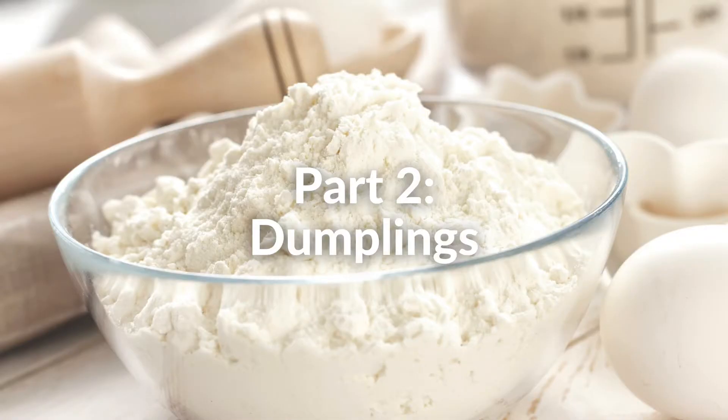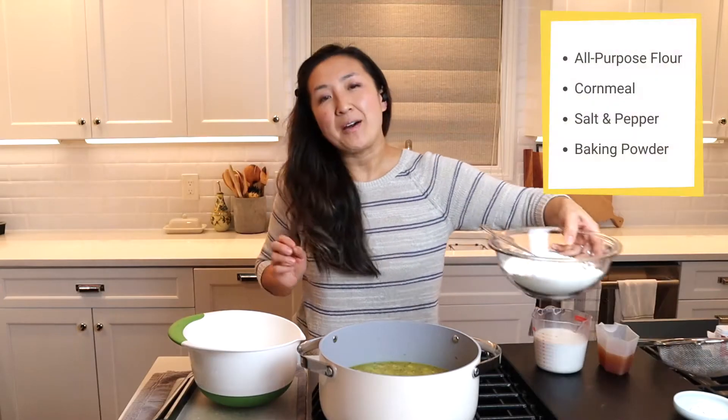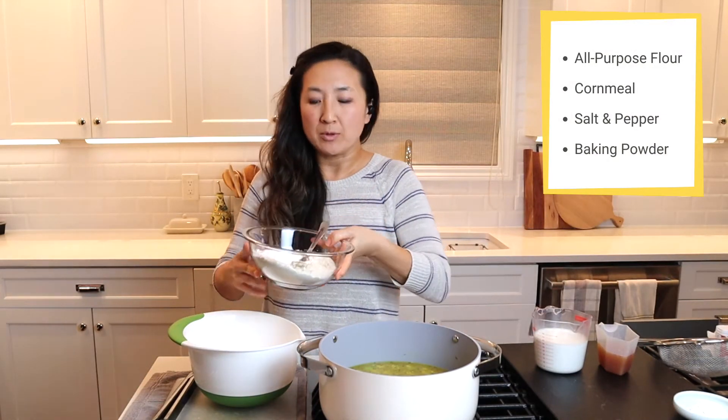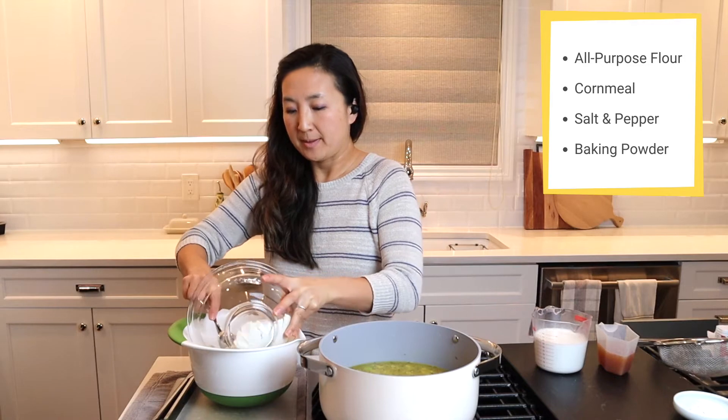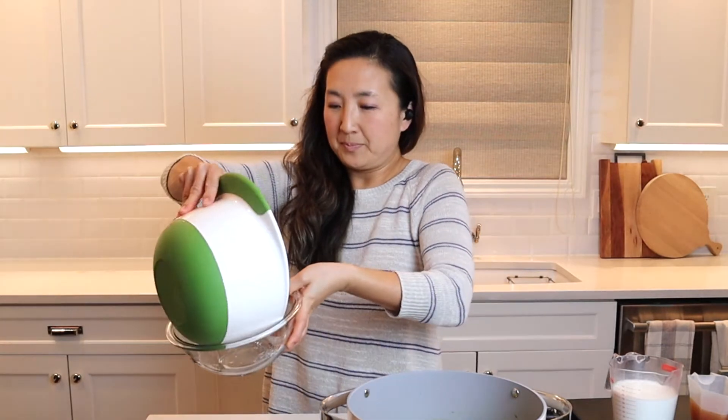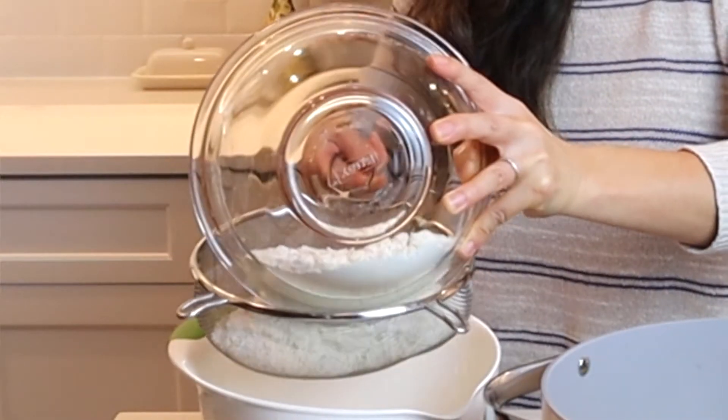For the dumpling portion, we're going to start with flour, cornmeal, salt, ground pepper, and a heaping tablespoon of baking powder. Oh shoot, we're supposed to sift them. Back it up — we are going to sift. This takes a little extra time, I'm not used to doing this. No wonder I don't do it.